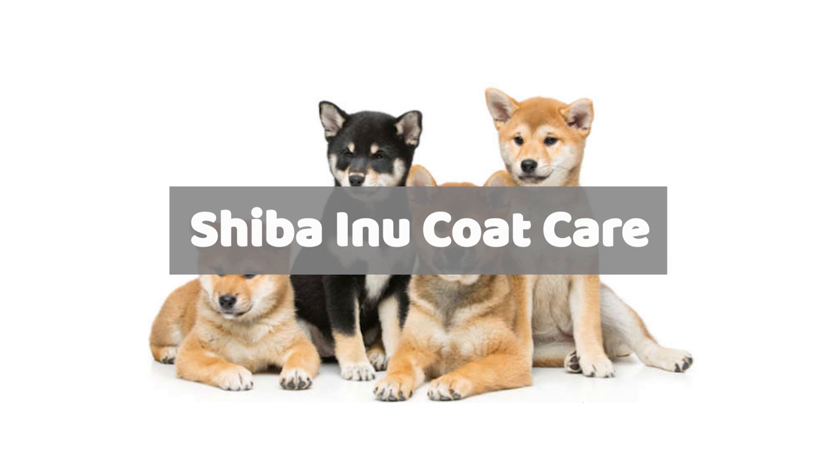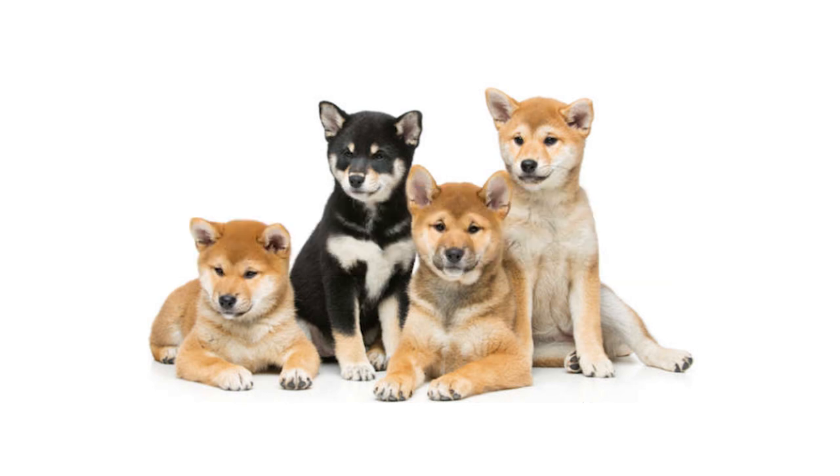To keep your Shiba coat healthy and beautiful, two things must be considered: their diet and proper grooming practices. It's important to feed your Shiba the best food possible, preferably a balanced homemade diet rich in omega-3, polyphenols, and quality proteins. Also, always be sure to provide your Shiba with fresh water. Since Shibas are double-coated dogs that shed, extra attention must be given to ensure that their coat stays healthy and manageable. Frequent brushing with the right tools will help to keep the undercoat from matting, while the brushing will help to distribute oil from the skin to the coat.